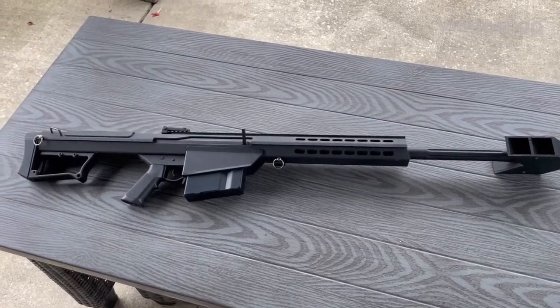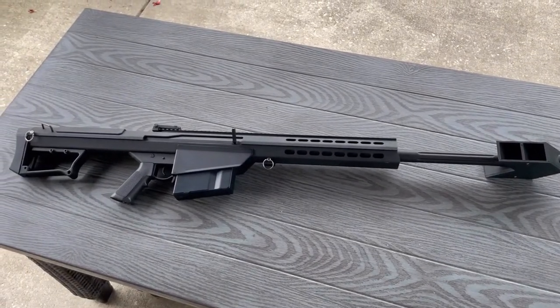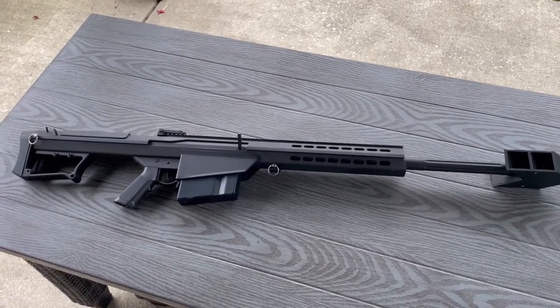Hey guys, today I'm doing a review on the Barrett M107 Gen 2 by Snowwolf. Keep in mind, unlike most of my reviews, this is not a long-term review, as for the most part AEGs are pretty reliable.